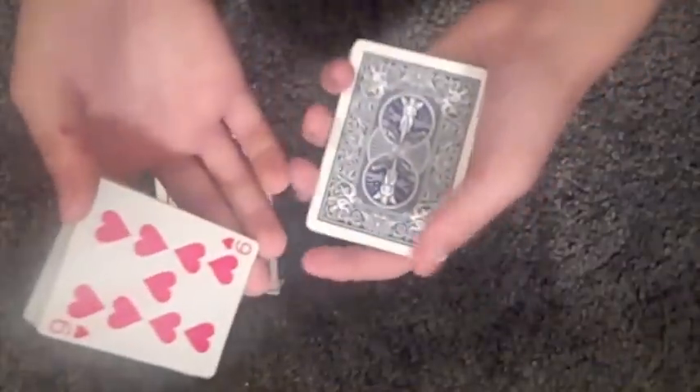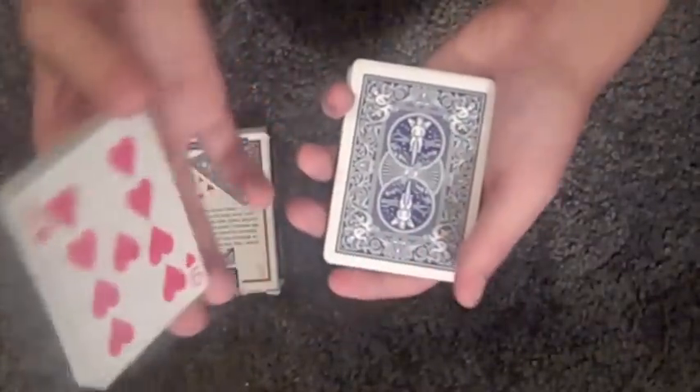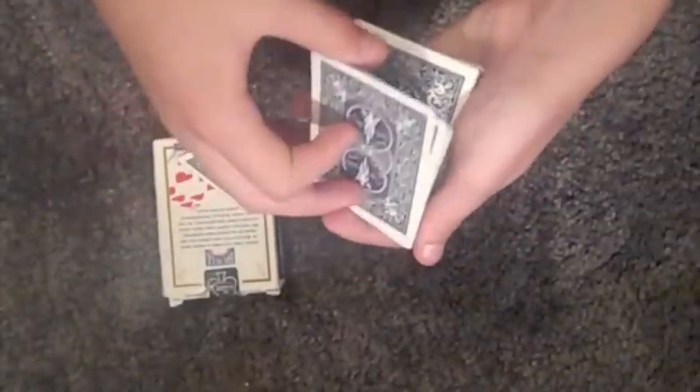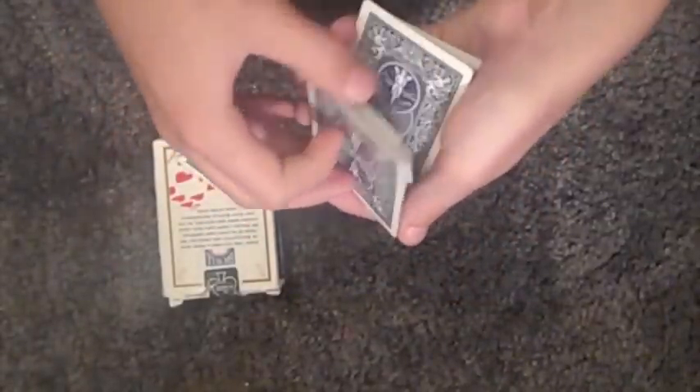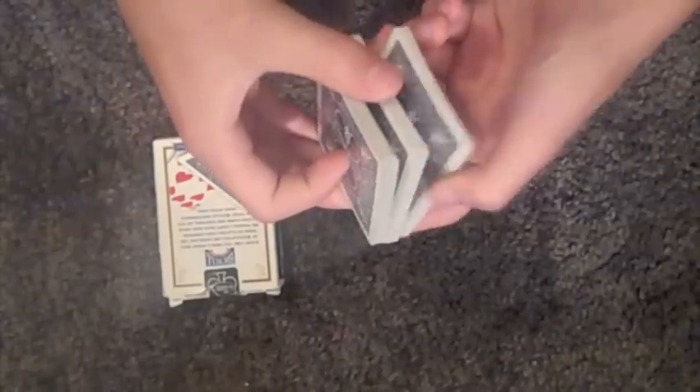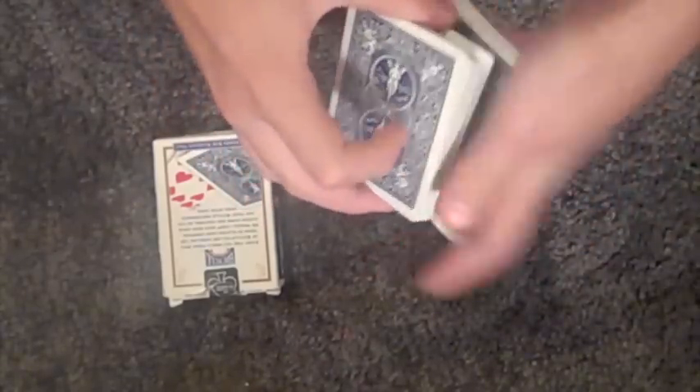Wherever they say stop, just pull away at the break and show them that card. Now you're going to put that back on top and maintain a pinky break. Right there is a pinky break — that's over-exaggerated, and that's an ideal pinky break. Now you're going to do a double undercut: take away a piece under the break, move it to the top, keep doing that, and finally take everything away until you've got this card on the bottom.